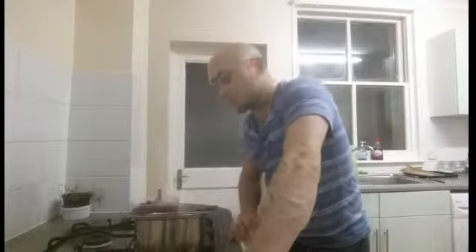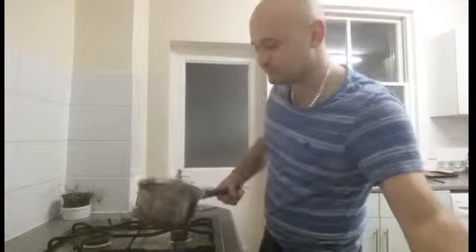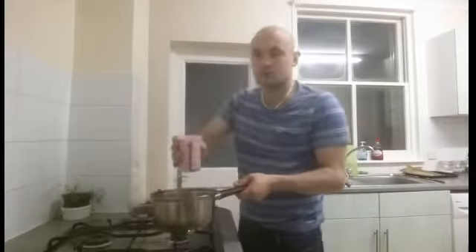No crumble would be complete without custard. The sort of custard you normally get in a tin is full of sugar and preservatives and just generally not good for you, so I'm going to show you how to make a very quick, simple homemade custard. You want seven fluid ounces of almond milk, coconut milk, or whichever milk you choose — put it into a pan and bring it up to a very gentle simmer.